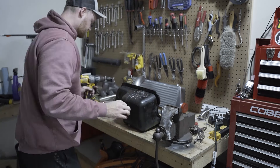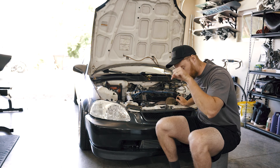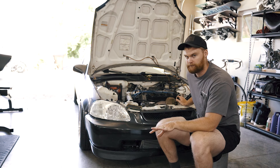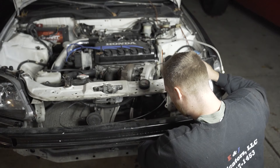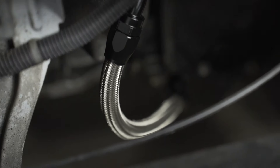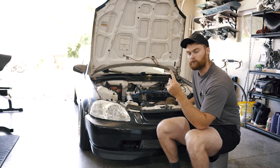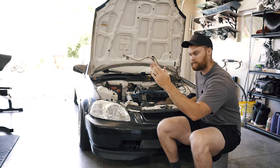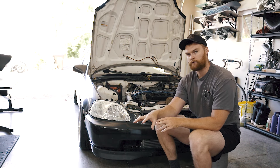Once we got the turbo done I used the rest of the exhaust pipe to go all the way out the back. I bought a muffler from Hybrid Racing — tried to de-rice it a little bit. I also got some O2 bungs welded into my exhaust.